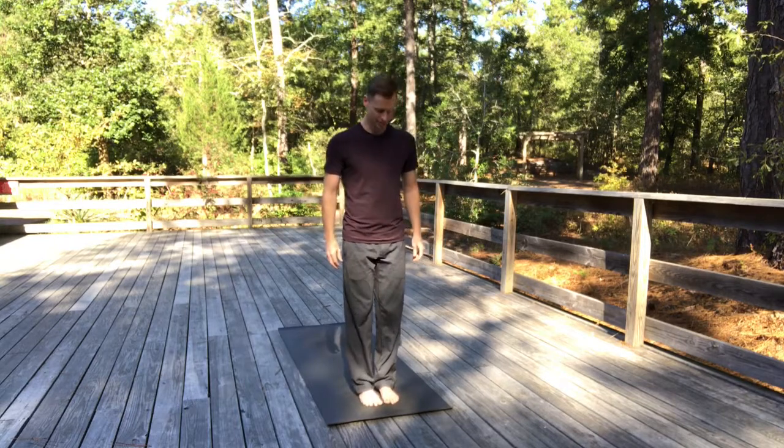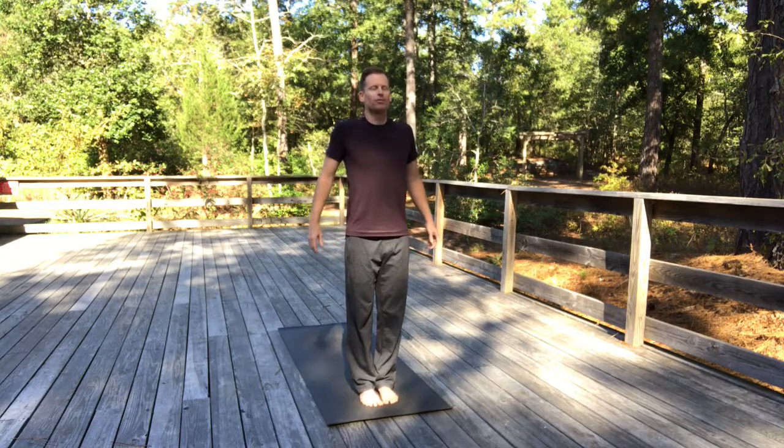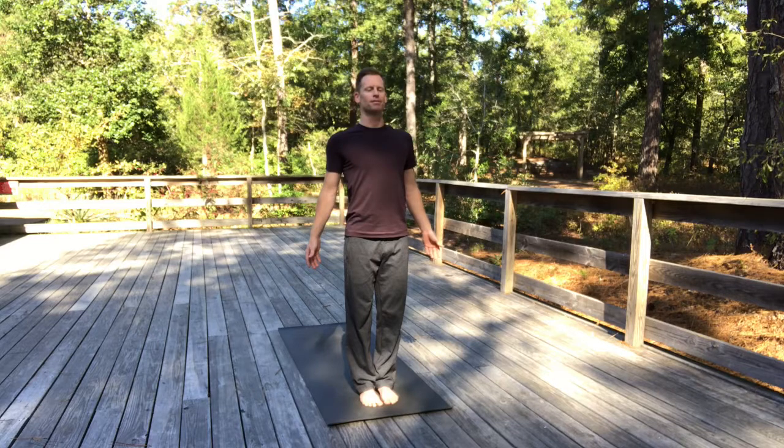So start in mountain pose. Feet can be hip-width distance apart, or you can bring your big toes all the way together. Bring the shoulders up, draw them back to spread the chest, release your shoulders down your back. Plant through your feet. Feel like you have roots descending into the surface and deeper into the earth — big toe mounds, pinky toe mounds, inner heels, outer heels. Feel that root energy as if it's penetrating the earth.